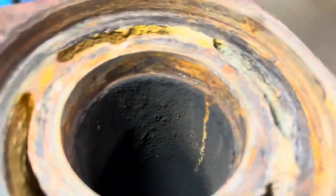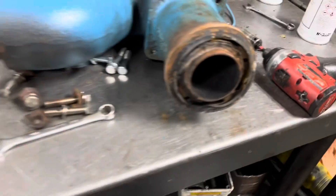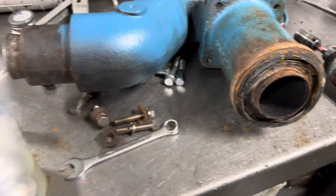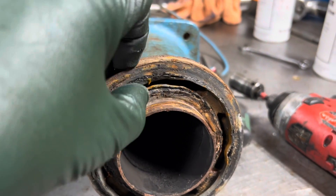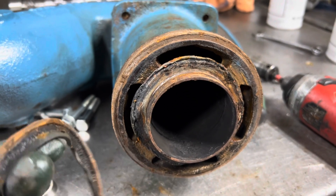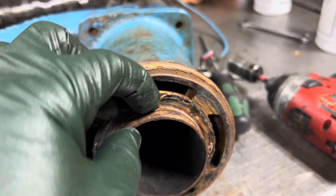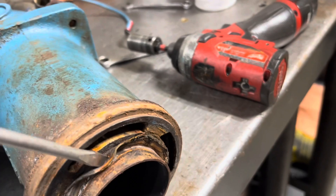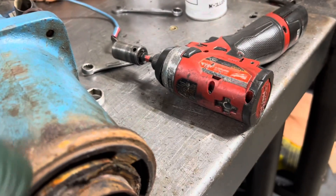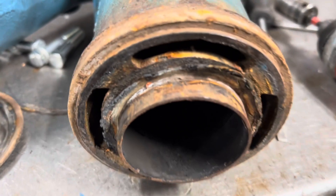I took this apart and you can see where it's definitely been leaking in. Somebody made their own gasket — it's supposed to be an O-ring like this. That's the correct kit. Look at that square cut — look how melted and burnt that is. There's that inner ring. There you go, that's your water entry. Guaranteed.